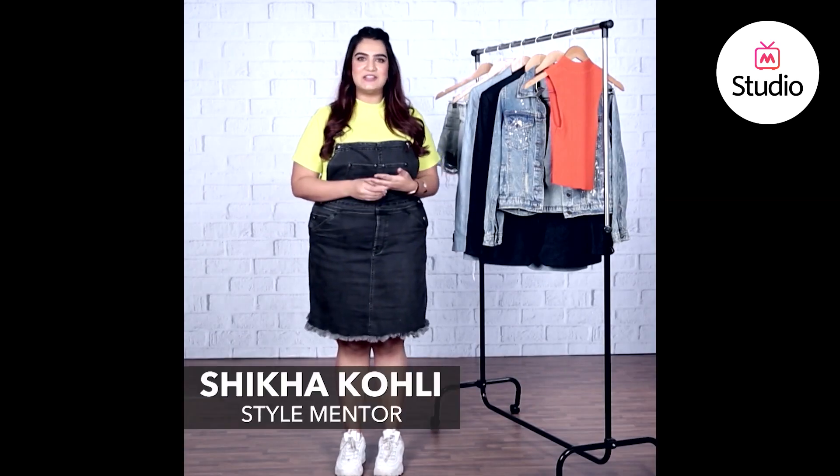Hey guys, I'm Shikha and this is B-Down Style Under 3. Today we're breaking down a look of Jaan B Kapoor.